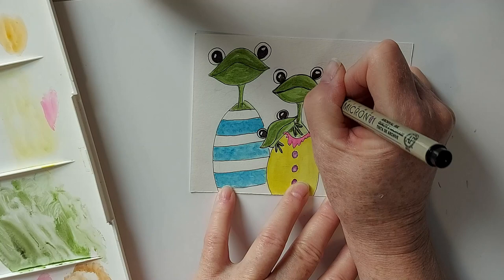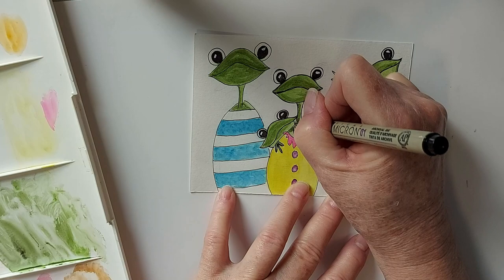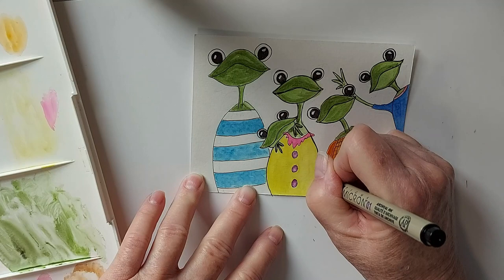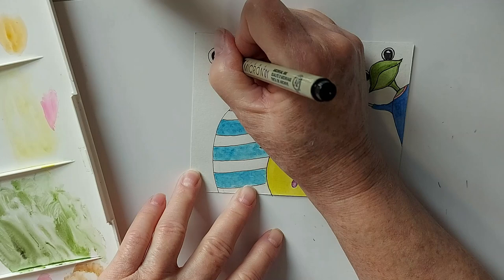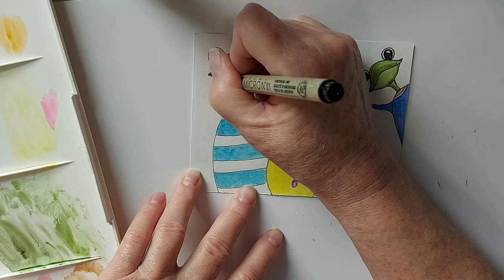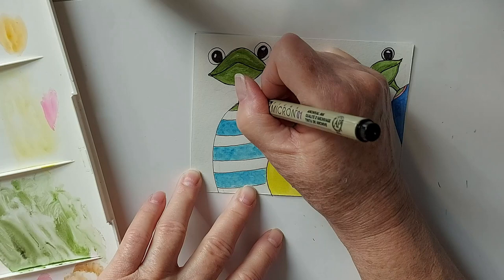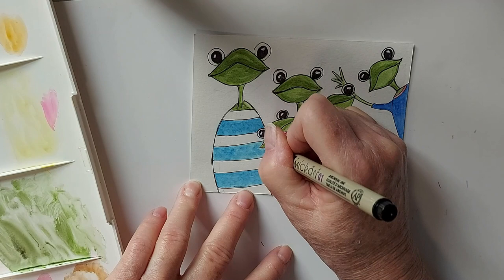I'll always continue to do some alcohol ink and some watercolors that are a little more advanced. But I'd be interested to know if this is what turns your crank. When I go into the different groups there are a lot of people with beginner questions, which gives me the impression that many people have taken up watercolors or painting in general — I think the pandemic brought more people to this hobby.